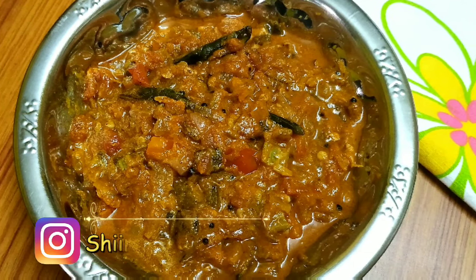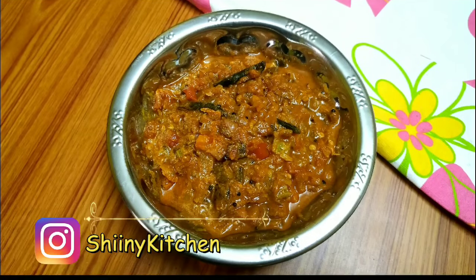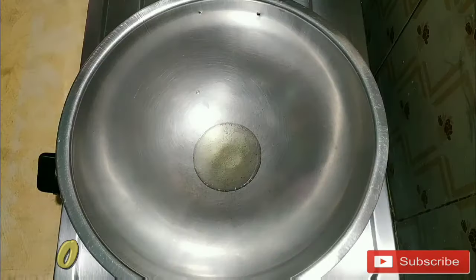Hello friends! Welcome to Saini Kitchen. This is the recipe we have made. Let's see how we are going to do it.